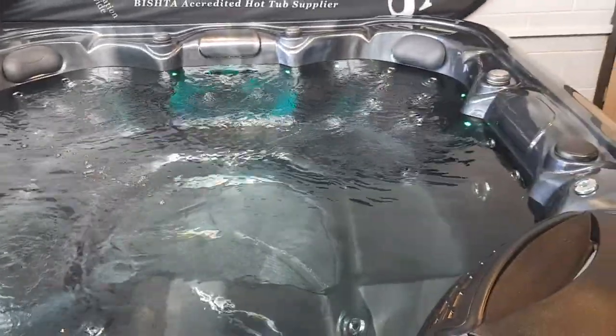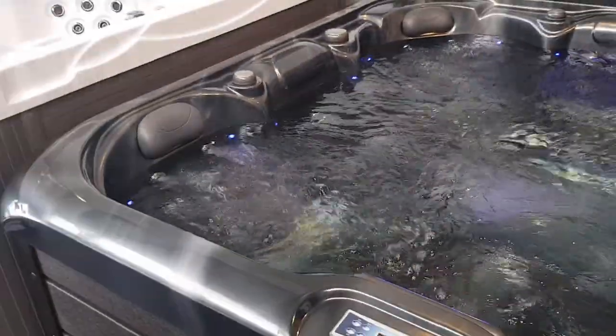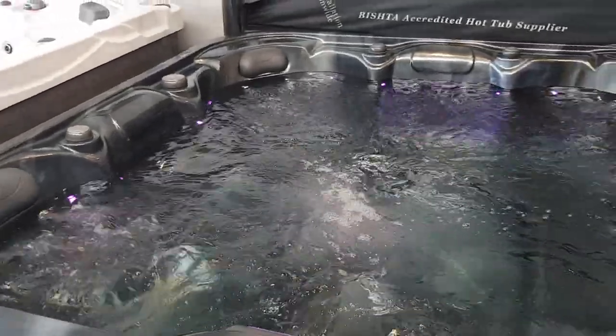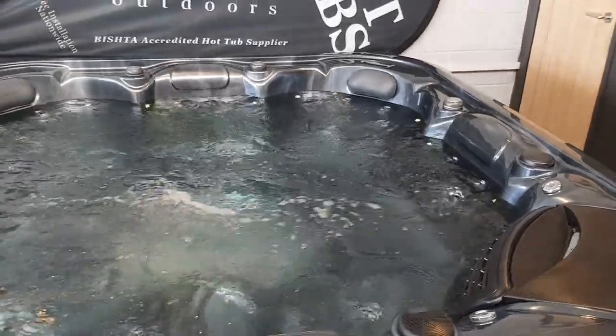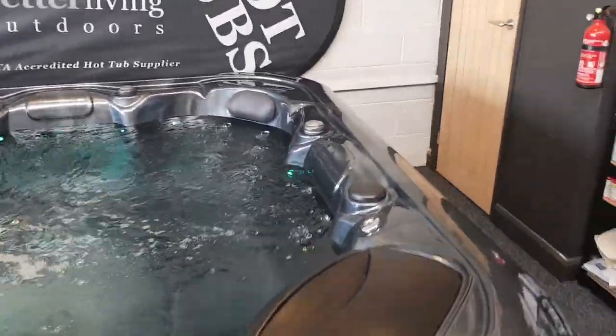If we press the jets button again, that takes it up onto high speed — so this is now the three horsepower pump running through all 28 jets. At the moment we're just moving water around, but we do have air venturis on this hot tub and we also have a diverter which allows us to move the water around the spa a little bit more.